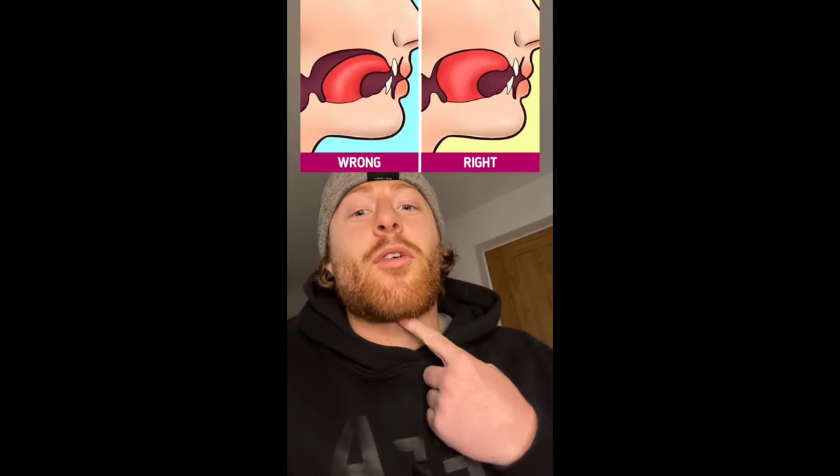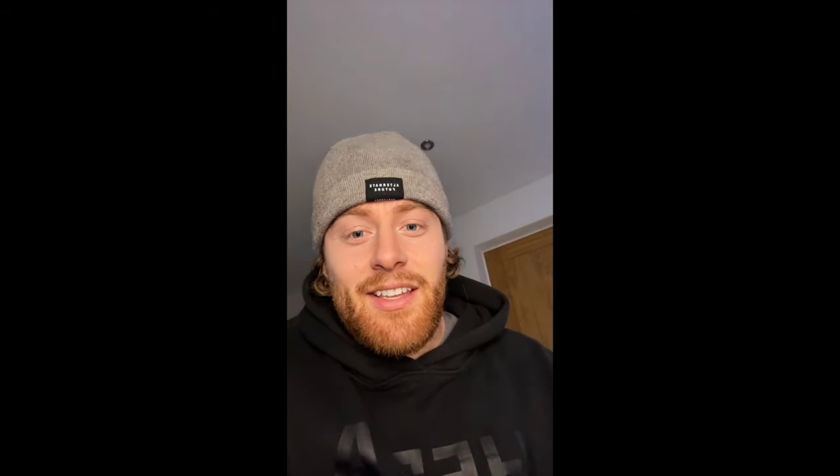When the tongue is on the roof it needs to be a suction — you don't need to apply pressure. To create a suction, all you need to do is smile and swallow as many times as you can, and the tongue will almost stick to the roof of the mouth. That's the correct posture. Make sure the tip of the tongue is not touching the teeth and that this muscle here is not engaged. If you apply all of them, you are mewing 100% correctly.